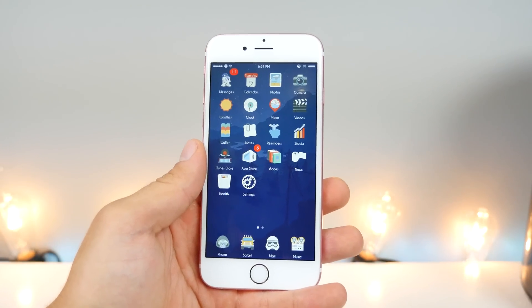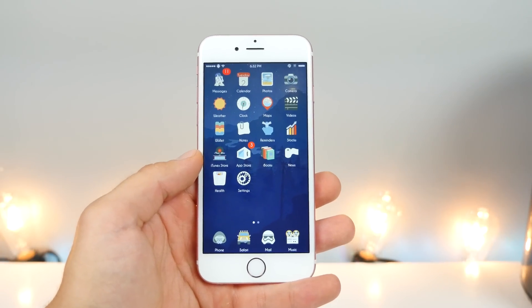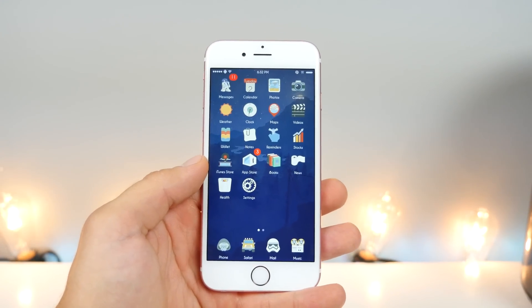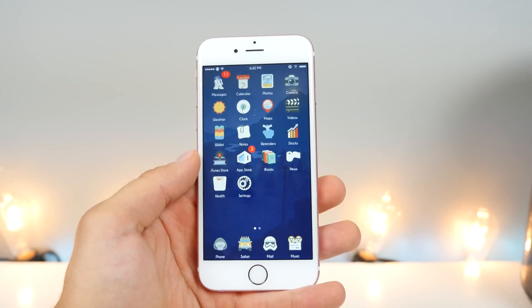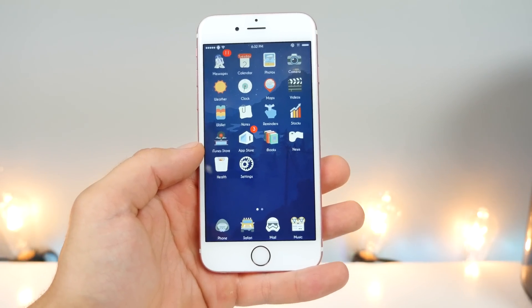Which devices are supported? If you have an iPhone 5S and above — the 5C, iPhone 5, and 4S are not supported just yet. As for iPads, the iPad Mini 2, 3, and 4 are supported, and the iPad Air and above are supported. If you have the iPad 4 and below, you guys are out of luck. The iPod Touch 6th generation is the only one that can do this. All you need is an internet connection for the first part — just for installing the jailbreak.